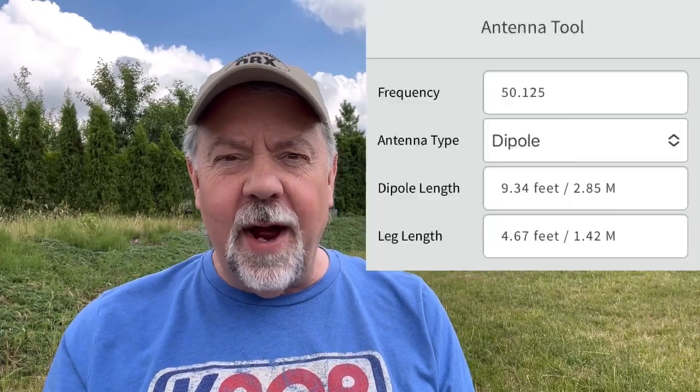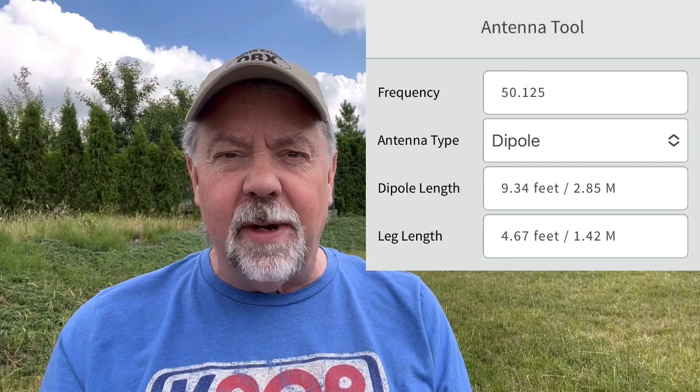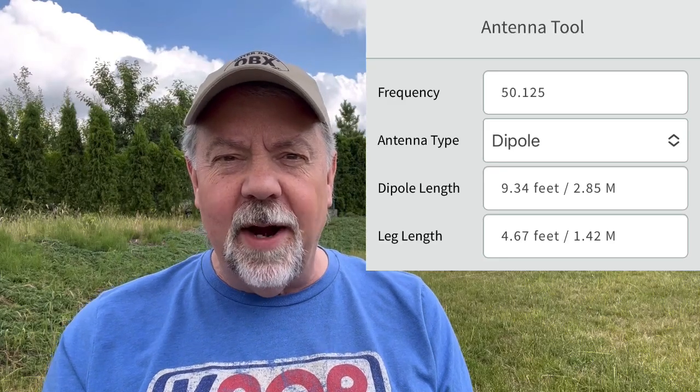So I built a vertical dipole for 6 meters, and it's pretty simple. What I do when I measure my wires is I use a tool on the iPhone app called Antenna Tool, and I cut the wires to the length. I just put in the frequency I want to use, cut the wires, and created a vertical dipole to work this weekend and possibly make some contacts across Europe on 6 meters.